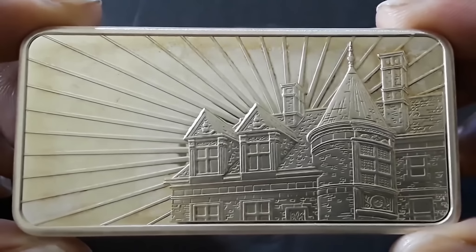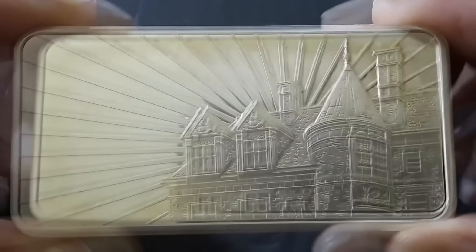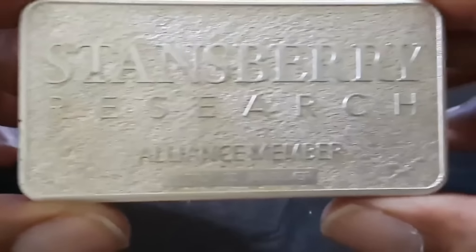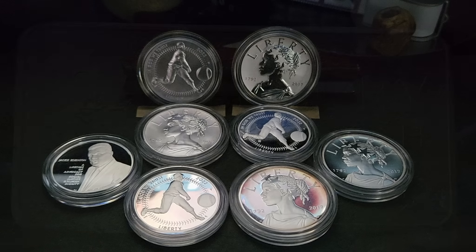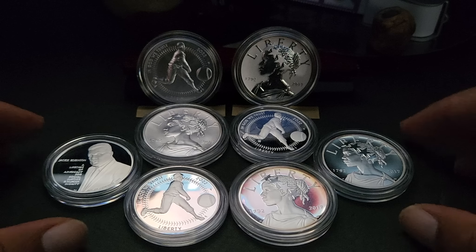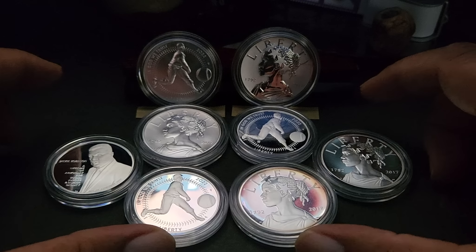I've got another video — a conversation with Silver 5150 — that I think you guys are going to really enjoy. That's posted already, so go check that out. We're just going to keep the silver train rolling. Appreciate you guys stopping by — keep stacking.